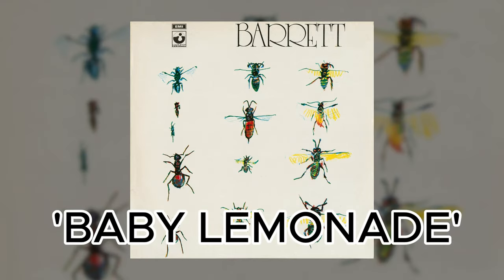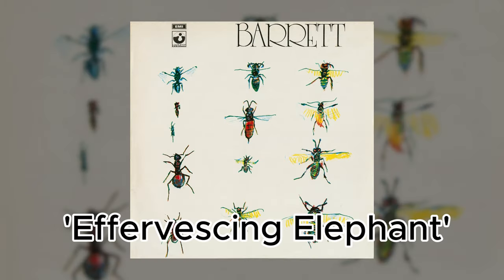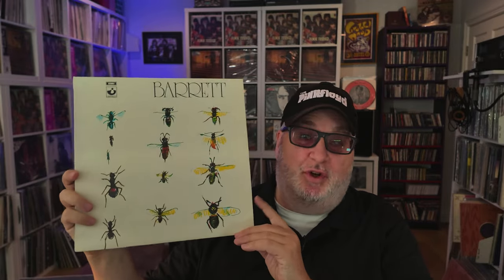Some of my favorite tracks on this album include Baby Lemonade, It Is Obvious, Wined and Dined, and Effervescing Elephant. Each song illustrates his artistry and his whimsical style in his solo years. Looking back on 55 years of Barrett, it's a reminder of Syd Barrett's irreplaceable place in rock and roll history. His music, though marked by fragility, continues to captivate and inspire fans around the world. This album is more than just a collection of songs — it's a portrait of a unique artist who left a lasting legacy despite stepping out of the spotlight way too soon.